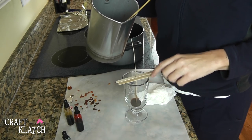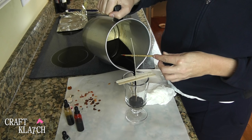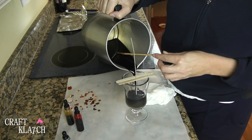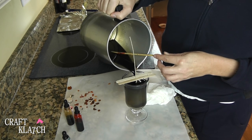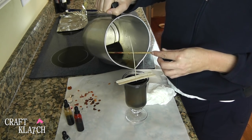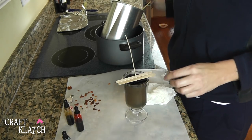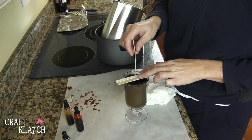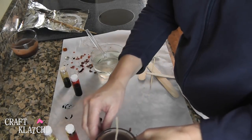The wax on the wick has hardened and now we're in good shape. I'm going to pour the rest of the wax in here. Now we just let it harden. Keep an eye on your wick and make sure you keep it straight. This is hardening very nicely, so I'm going to move it off to the side.